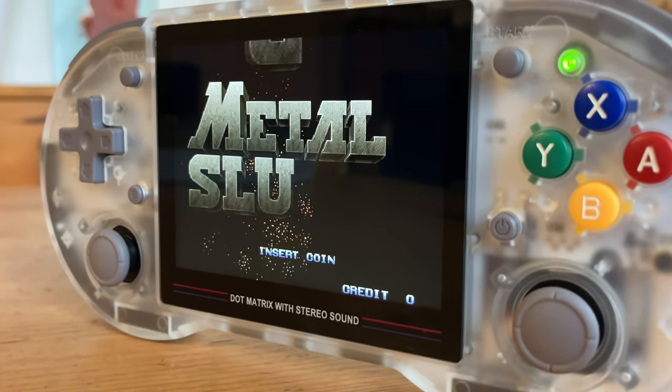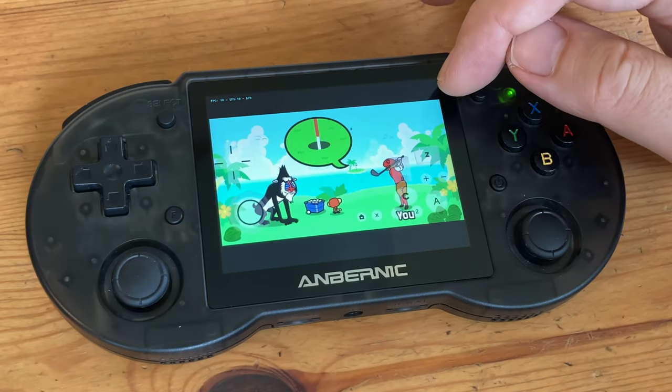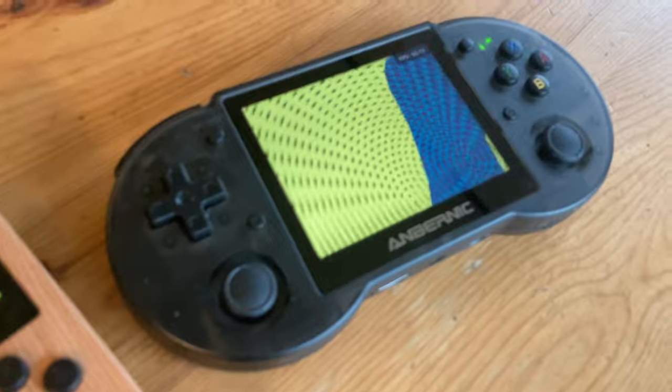The Anbernic RG353PS has been praised by reviewers since its release. As Android is nowhere to be seen, many emulators are not available. But can this unit still stand head-to-head with its larger brother? Is the 353PS too late for the party? Let's find out.